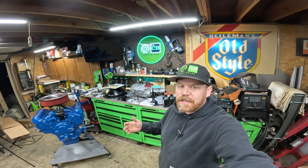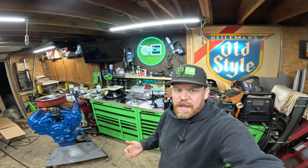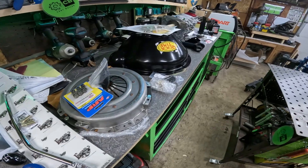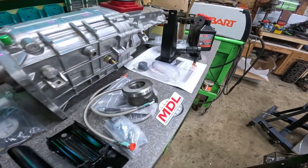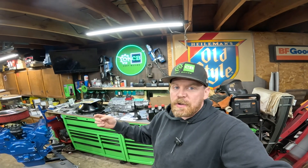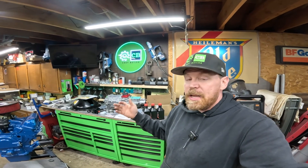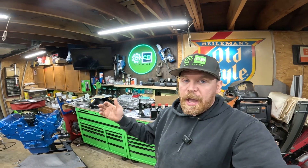So there you have it — that's everything that comes with the Modern Driveline TKX 5-speed conversion kit. As I mentioned, the setup is a la carte. If you're going from manual to manual and already have a bell housing, that's going to save you a ton of money. If you're going from automatic to manual, you'll need to purchase a bell housing. Any of these components can be added or removed, and there are ways to save money — but it is all available as a one-stop shop from Modern Driveline.